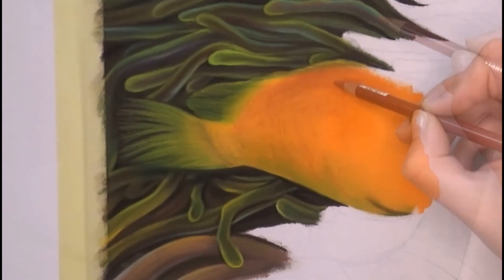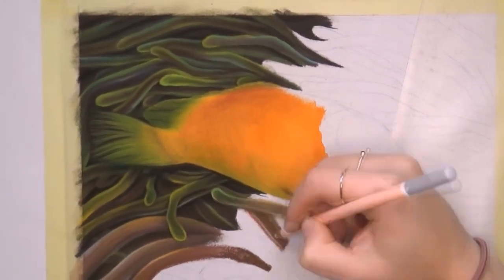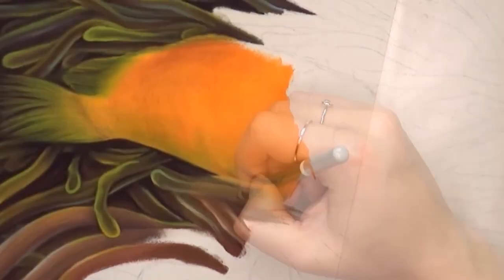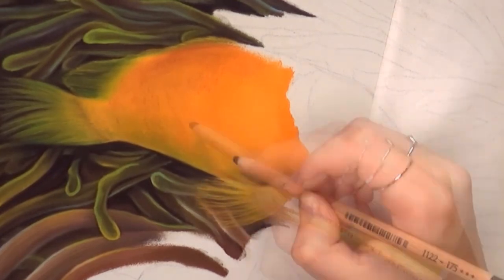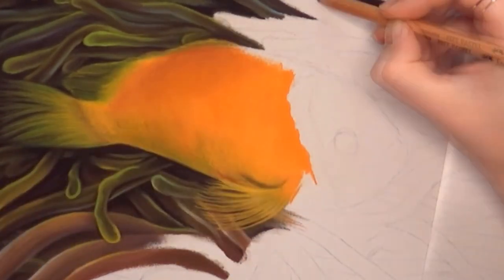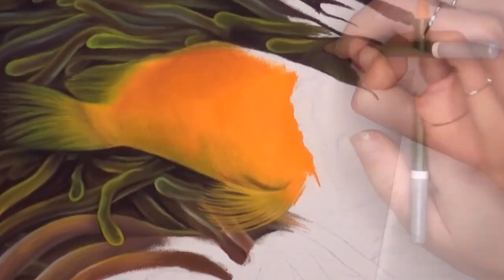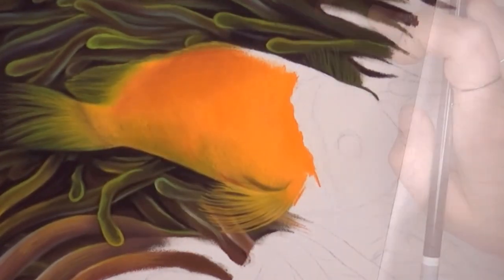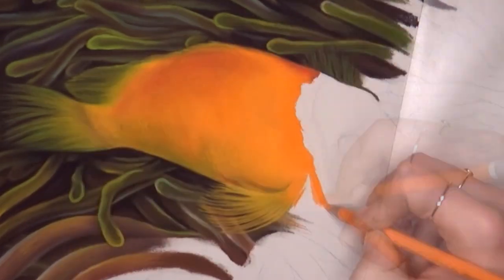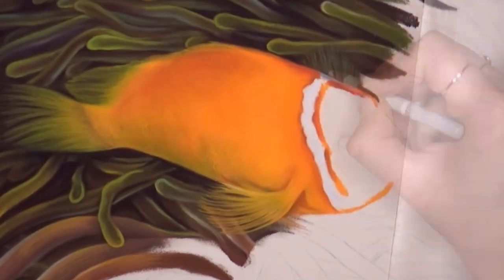Tip number two is to keep something underneath your hand when you're drawing. For extra protection I use a sheet of plastic, but you can also use a piece of paper — glassine paper is the best — or another piece of paper. Make sure to put that underneath your hand; it also prevents the oils from your hand touching the paper. When you want to replace the piece of paper or plastic, really lift it off the paper and then place it back again — don't rub it across your drawing, because that can also smudge the colors.